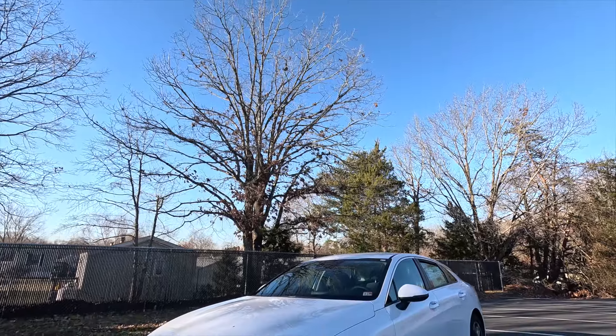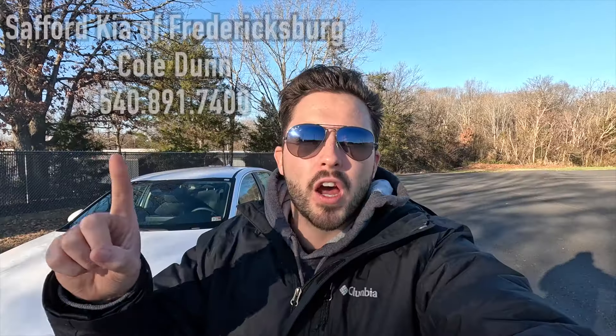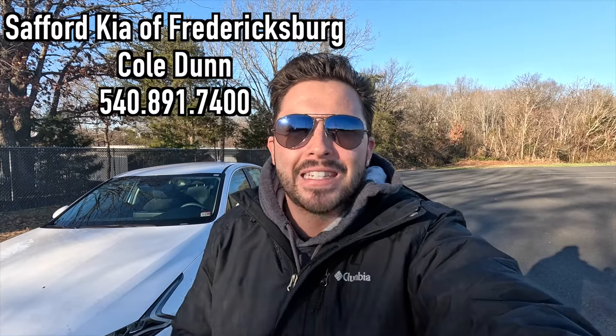What's up YouTube! I hope each and every one of you guys are healthy and enjoying life today. In today's video, I'm going to be reviewing the 2024 Kia K5 LXS. Huge thank you to Cole Dunn over at Safford Kia of Fredericksburg, Virginia for allowing me to do this video for you guys today.